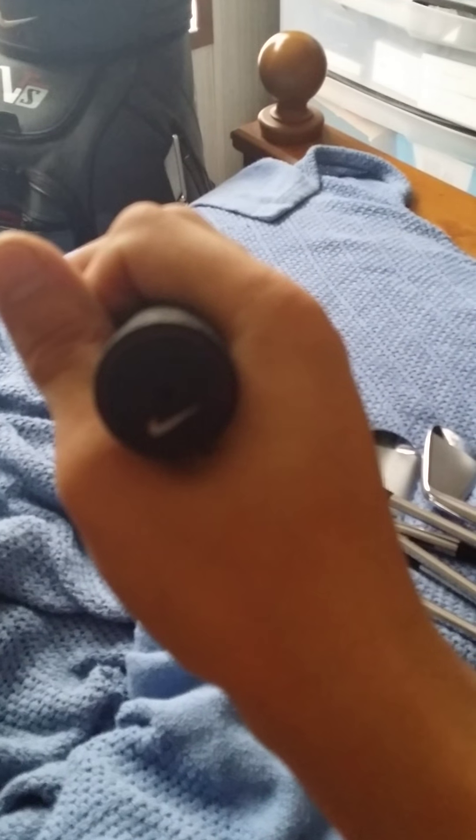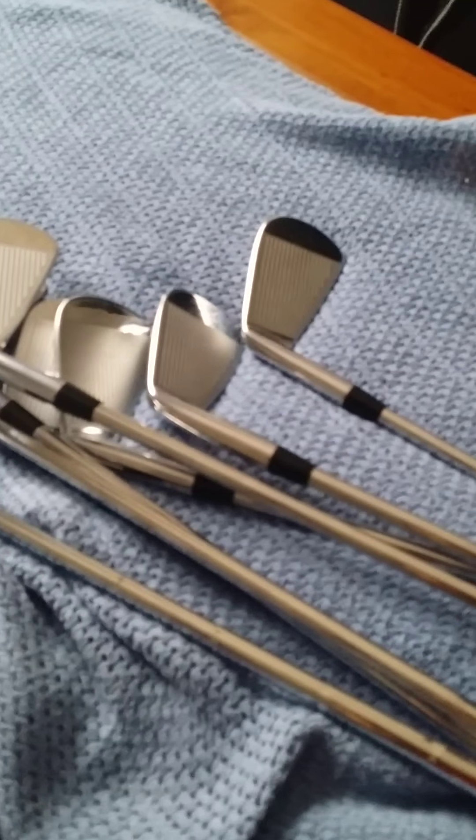Here's the Nike VR Pro Combo. I usually get everything stock shafts — I don't like changing them because I don't see the difference. Here are all the stock grips. They stopped selling these, so I'd buy from another retailer. Here are all the VR Pro Combo irons, here are all the blades, and here's the rest of my bag. If you have any questions just hit me up, thank you very much.